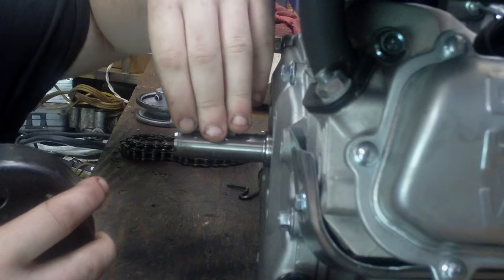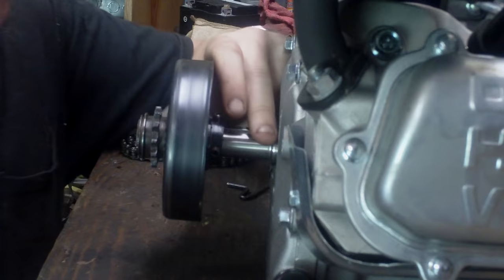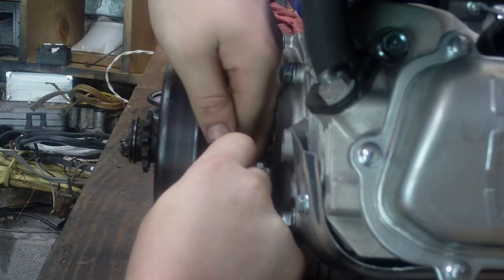Set your keyway in the slot, hold it, take the clutch, put it on just like that. Then you take your Allen wrench and tighten it down pretty tight on both screws.